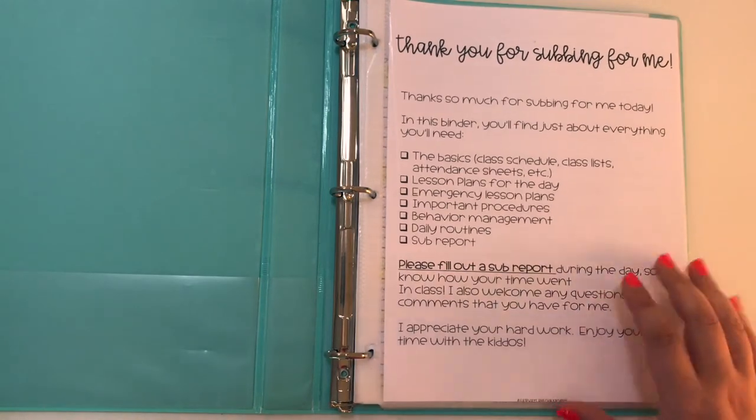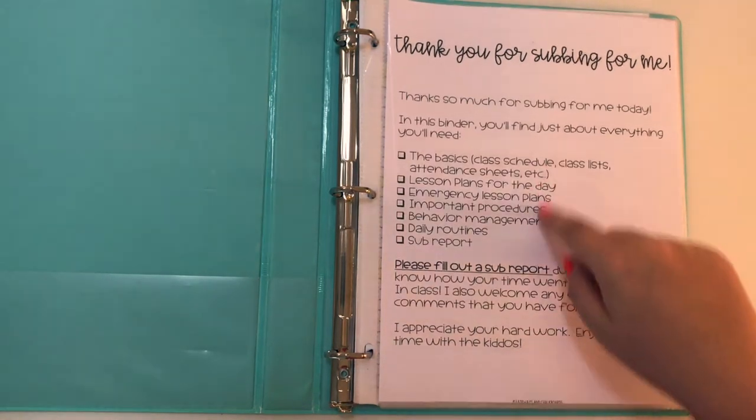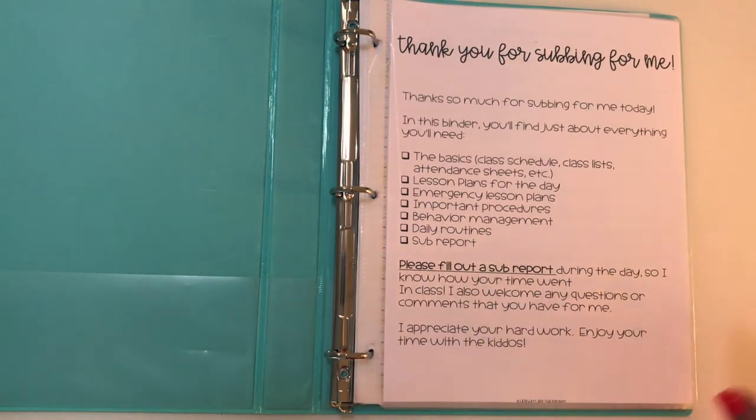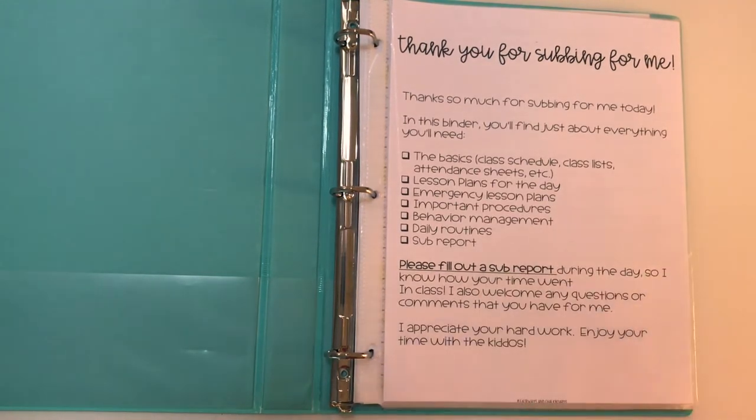I start out with a little welcome letter, and it's super simple and straightforward. It just tells people what they're going to find in here in the order that they're going to find it, and I also ask them to fill out a sub report at the end of the day so that I know how their day went — we'll get back to that in a little bit. It's large and in your face; you can't really miss it. My school also has a substitute pack, and I put that letter right in here for them.